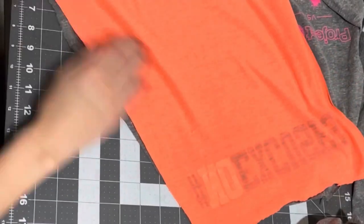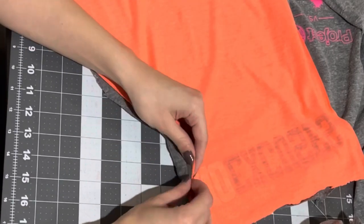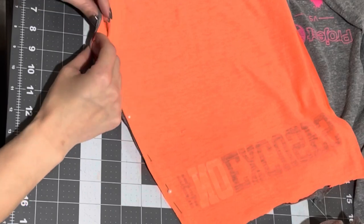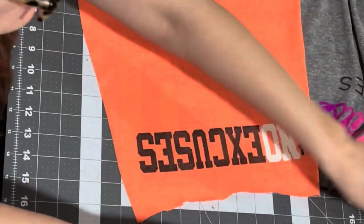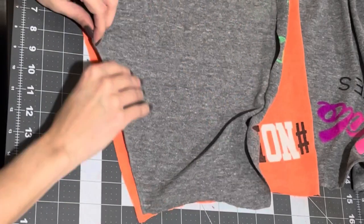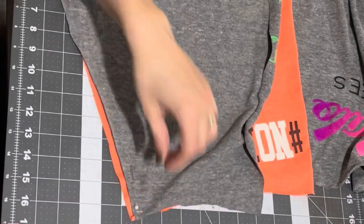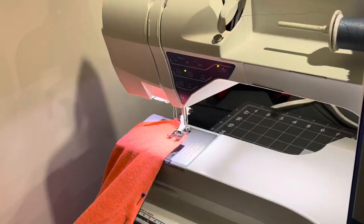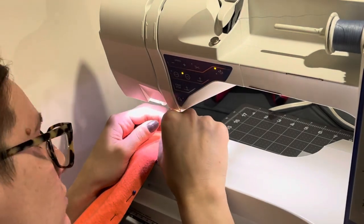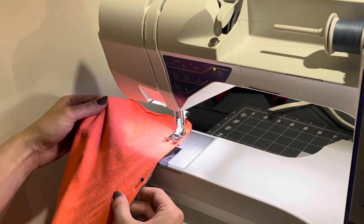The next step is to lay out all of your pieces with the good sides facing each other and pin everything in place. I pinned the entire garment together so that I could check it against my own waist and make sure all the measurements were about right. That turned out to be a good idea because I found out I needed to cut up another shirt to make them all fit. Then the next step was to just sew all of those pieces together.